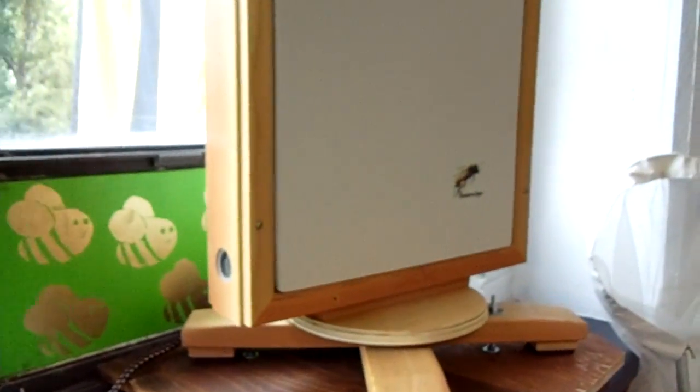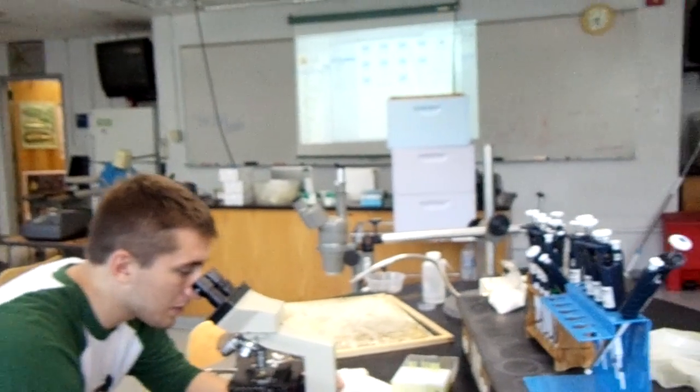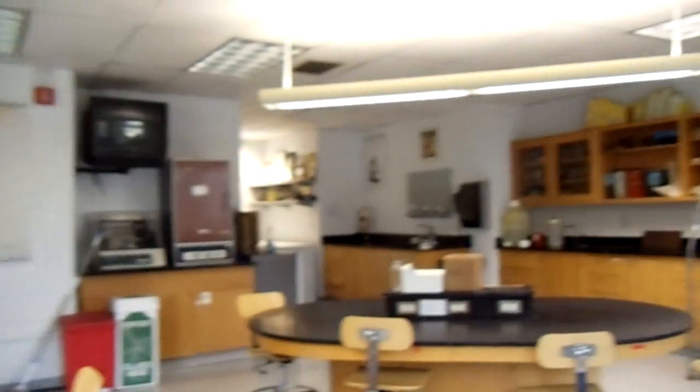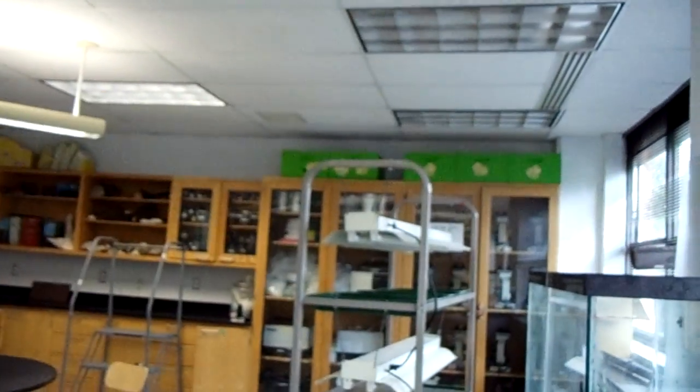Here — this is our lab, by the way. Let me give you a nice quick tour. More science happening right there. Up top, you can see some of my beautiful hives.